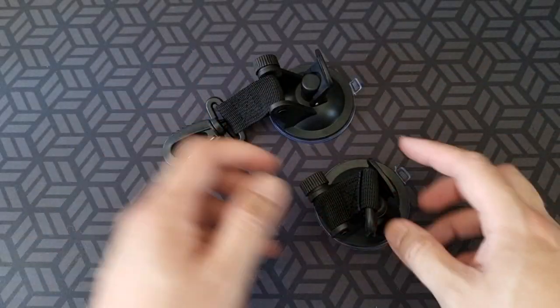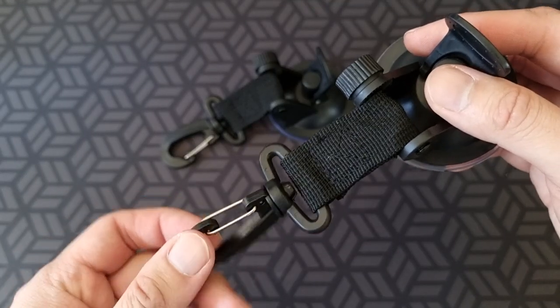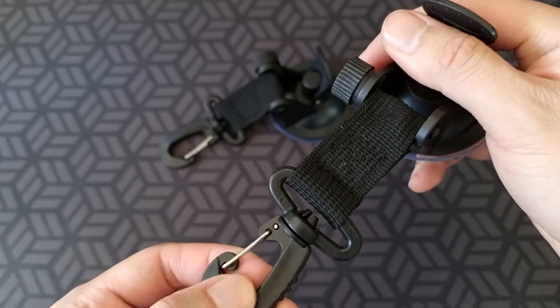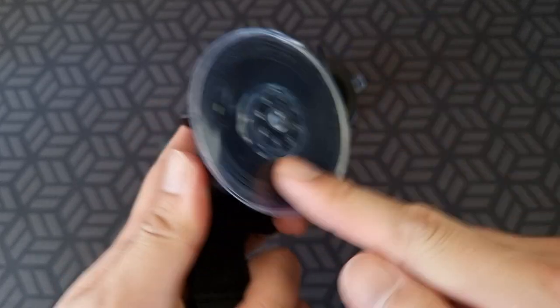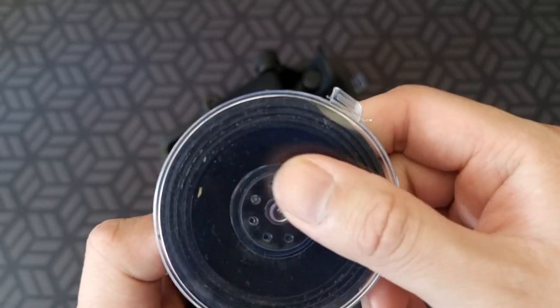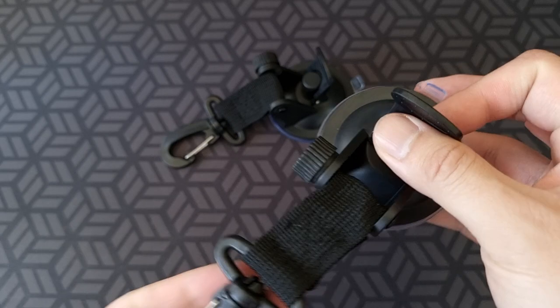I've got two of them. The hook is pretty good quality — it's plastic, but it's really thick, so I reckon it's going to take a lot of weight. If anything's going to break or fall apart, it's probably going to be the bit that attaches to the glass. But even then, it goes in pretty far — it's a big smooth plastic, so it's going to be very hard to take off.